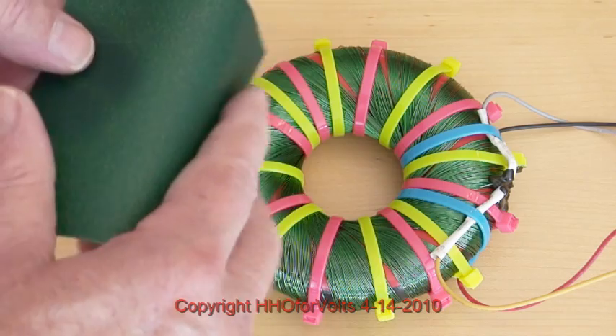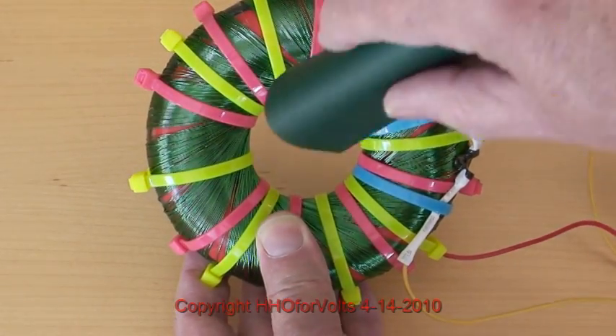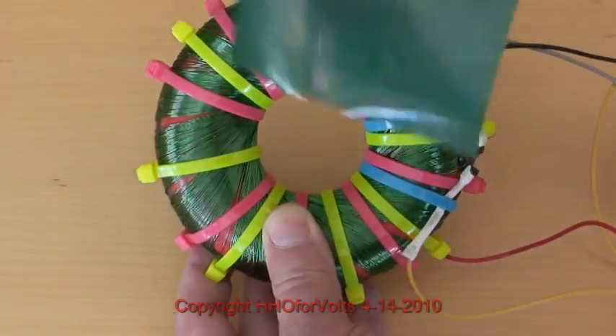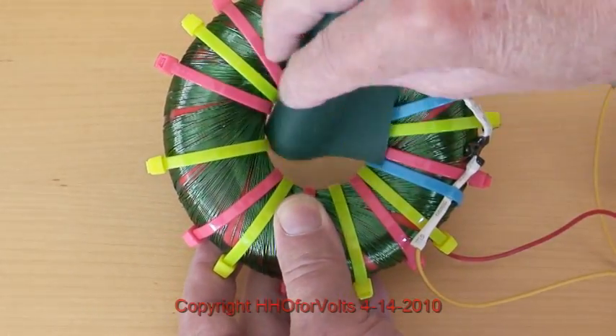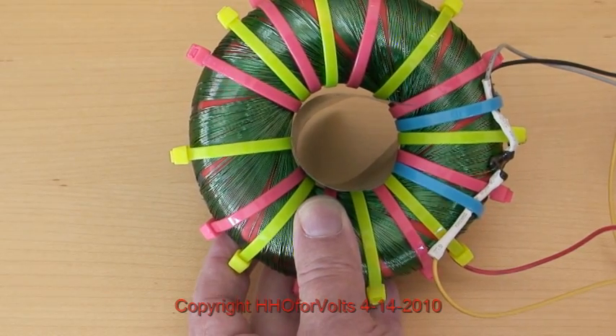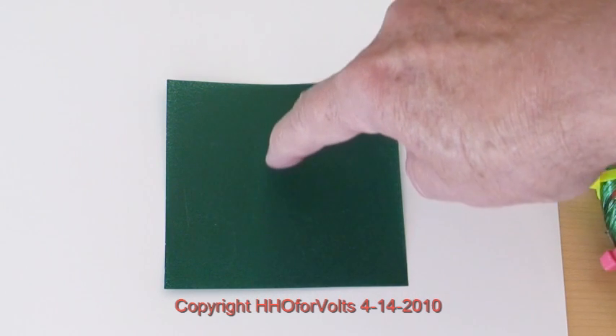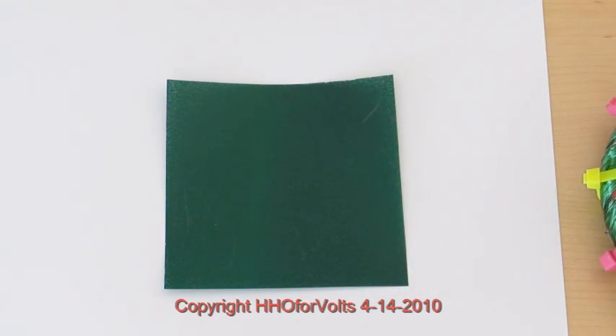We're going to take the MagnaView film and put it inside the coil — trying to do this with one hand on and one hand off — and map it just like so. I'm going to turn the power on and off. It's going to be a little difficult to see, but there's a thin line right here — you can see a white line on the left. The rodent coil has all its magnetic field concentrated right in the center because it's a radial wound coil.